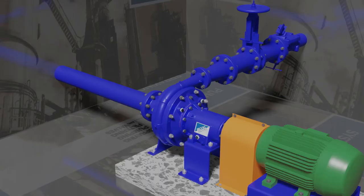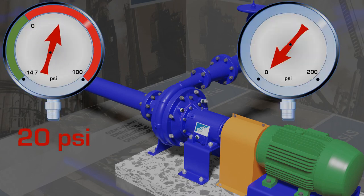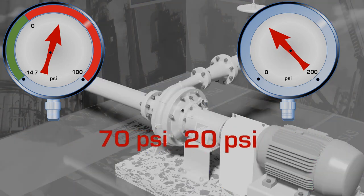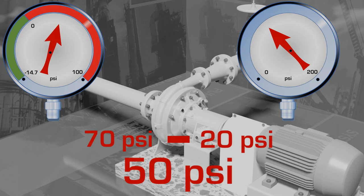In case one, the suction gauge reads 20 psi and the discharge gauge reads 70 psi. Therefore, the pump is boosting the system by 50 psi.